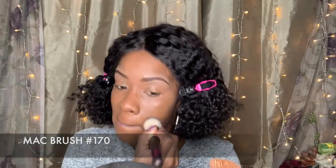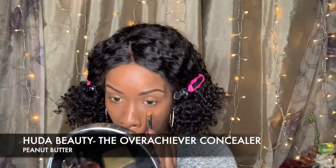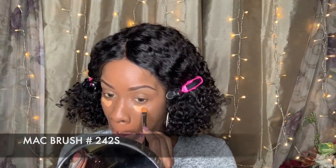Applying some MAC Foundation Pro Longwear Waterproof Nourishing. Next, I am going to use the Huda Beauty Overachiever Concealer — it's a little bit brighter than the Tarte — to brighten up underneath my eyes and in the T-zone area.